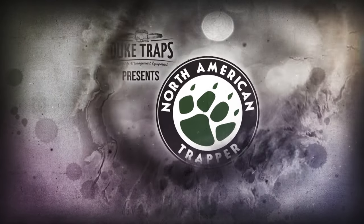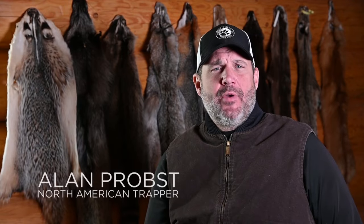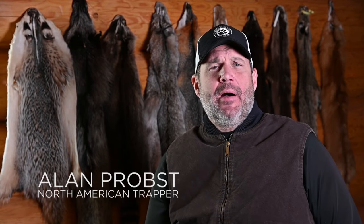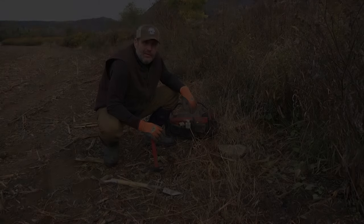Duke Traps, America's best trap value, presents Welcome to North American Trapper. Today we're going out on my canine line here in Pennsylvania. I'm going to show you a lot of the sets that I make on our family land, which is mountainous ground. It's a little different, but not much different anywhere across the country. The methods I'm going to show you this week are going to help you be successful trapping predators — whether it's bobcat, fox, or coyote.